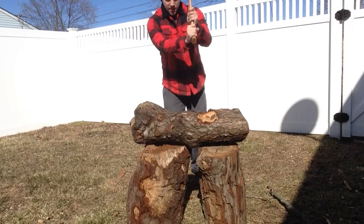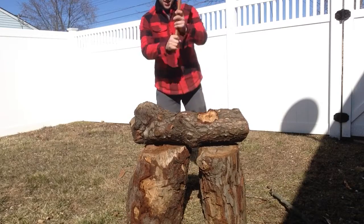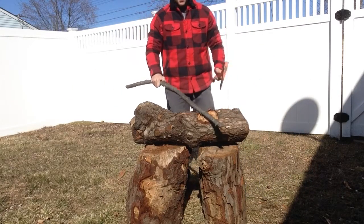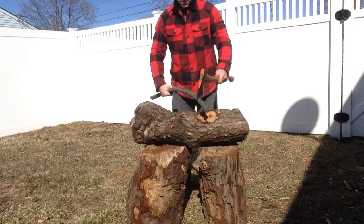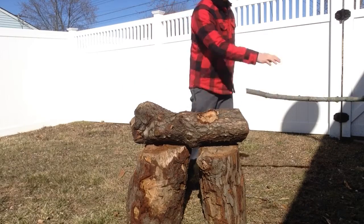Oh, there's a fly on here — almost killed it. That would have been great. Alright. Pretty nice weather. Also here, got a branch. Doing a fine one.